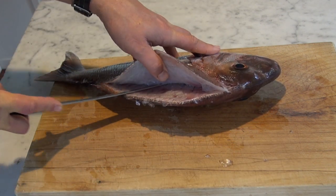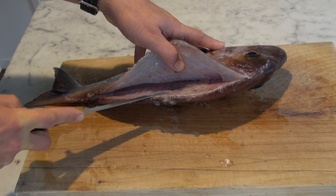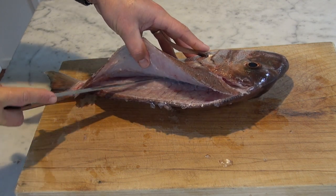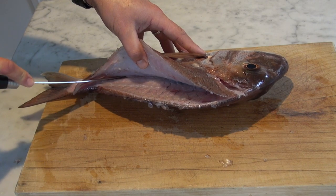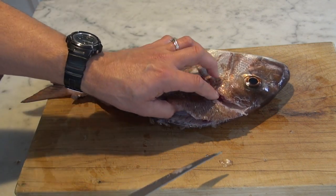More small cuts, and then you get down towards the skeleton, down towards the backbone. Just run the blade along. When you get to the backbone you want to angle the knife — instead of angling it flat, angle it slightly down to catch meat on the other side of the central bone going down the middle.